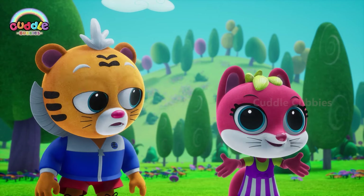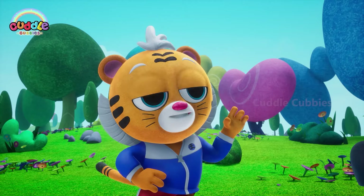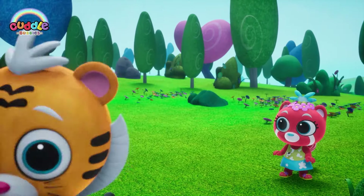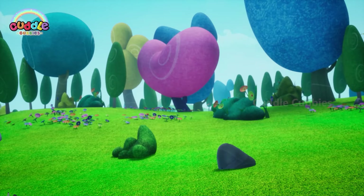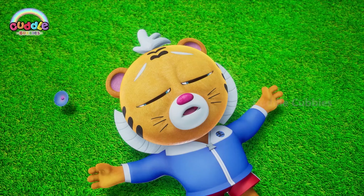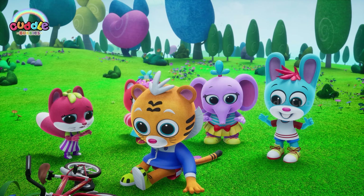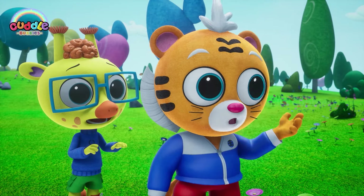Don't worry! I am sure one of us can teach you! That's just child's play for me! I got it! Oh! Uh-oh! Are you alright? I think it's more than just child's play after all!